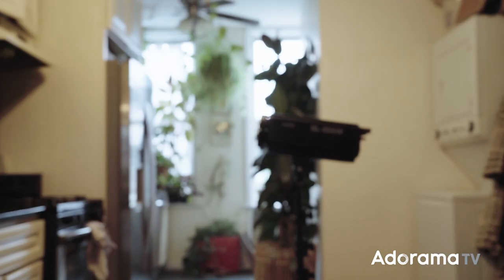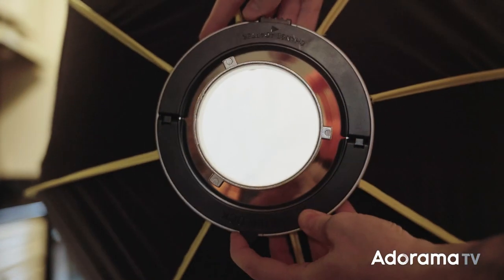I'm not even kidding — the entire process of unboxing, setting up, and attaching the Parasnap Octobank to my light took less than 30 seconds. Instead of the awkward old-school speed ring workflow, GLOW really sped the whole process up by creating super cool folding speed ring mechanisms.